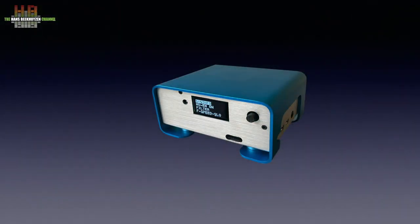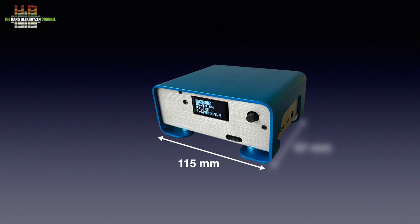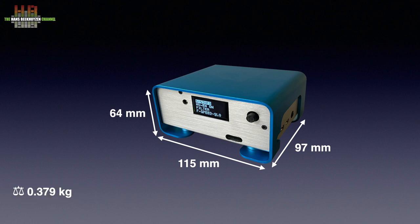I chose the ready-built version that has a blue anodized top and sides and silver front, back and bottom. It measures 115 x 97 x 64 mm and weighs 379 grams.